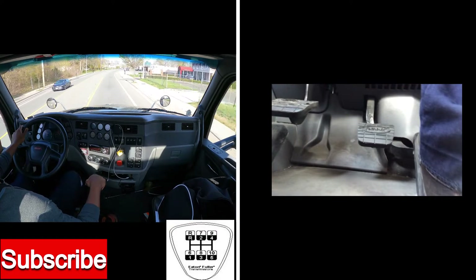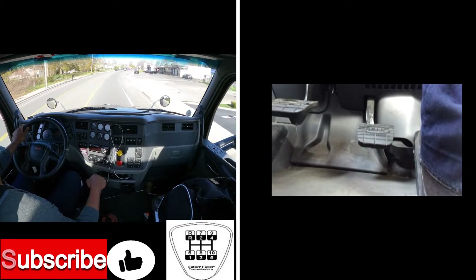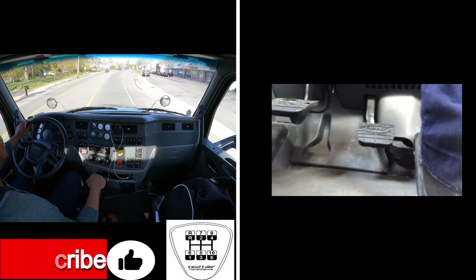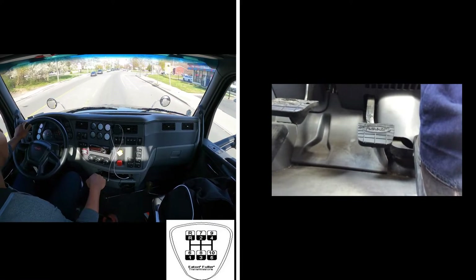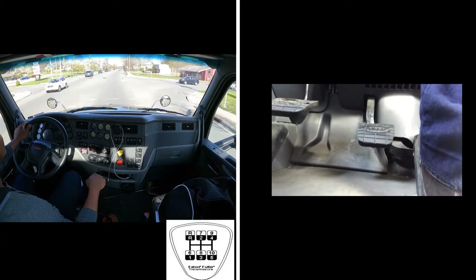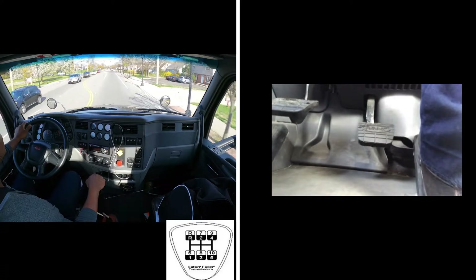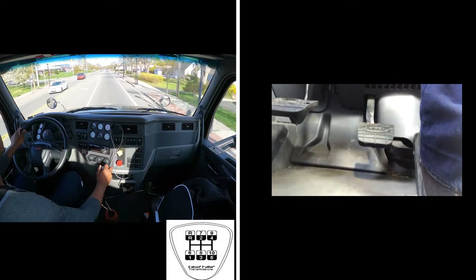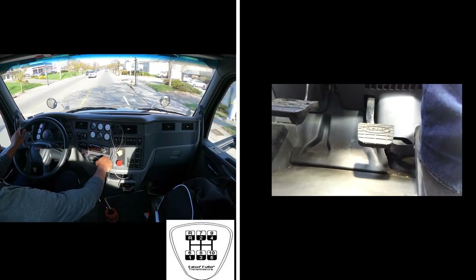Approaching a red light ahead. The light is now green — I'm going to just stay in 8th and upshift from here. So at 1500 RPM I'm going to go to 9. I'm at 1500 RPM now — 9, put off the gas gently, shift, then back onto the gas.